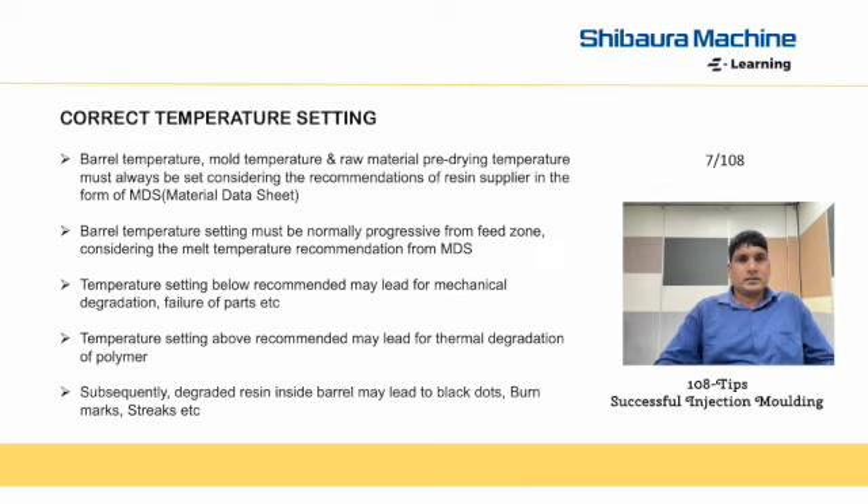Next is correct temperature setting. Barrel temperature, mold temperature, and raw material pre-drying temperature must always be set considering the recommendation of the resin supplier in the form of MDS, that is material data sheet. Barrel temperature setting must be normally progressive from the feed zone, considering the melt temperature recommendation by the material data sheet.